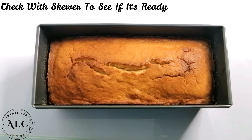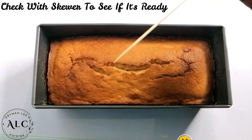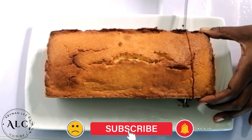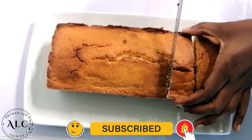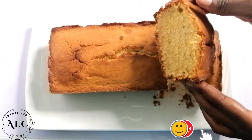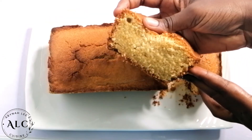Proceed to bake your cake in a preheated oven for approximately 25 to 30 minutes. Our pound cake is ready, so I'll use a skewer to check if it's fully baked — and there you have it, it turned out just perfect. It's so soft and moist and it tasted absolutely delicious. Look at how spongy our cake turned out!